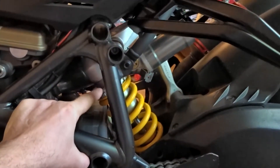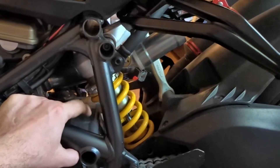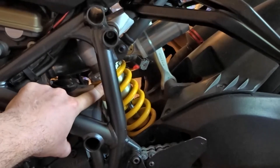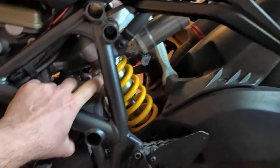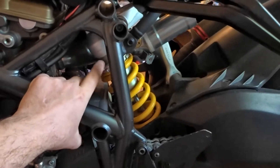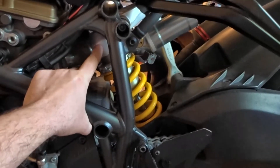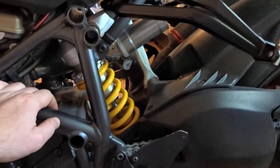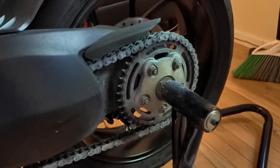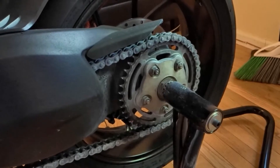Number five: this rear spring area — I want to remove it eventually, paint the spring red and paint the shock black along with everything around it, so it will look much better. And number six is the rear sprocket, which will also go black and red.